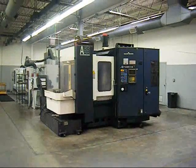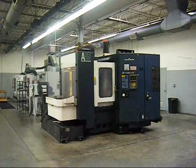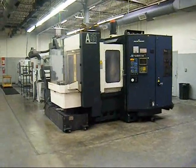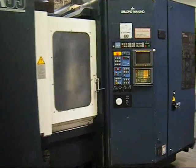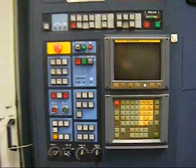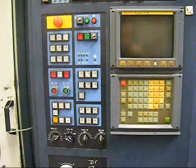I'm showing here a Leblon Makino A55-60, 400mm horizontal machining center. I'm going to take a walk around the machine. This unit is not currently under power; however, for inspection purposes, it can be set under power.